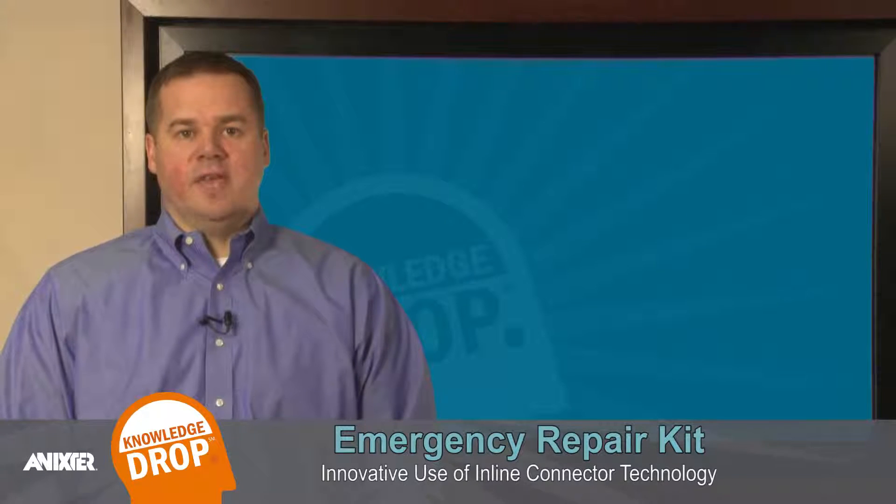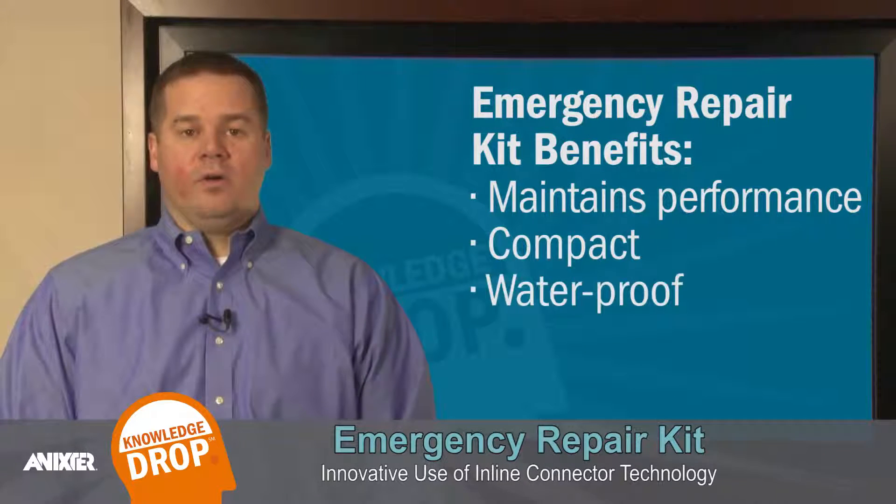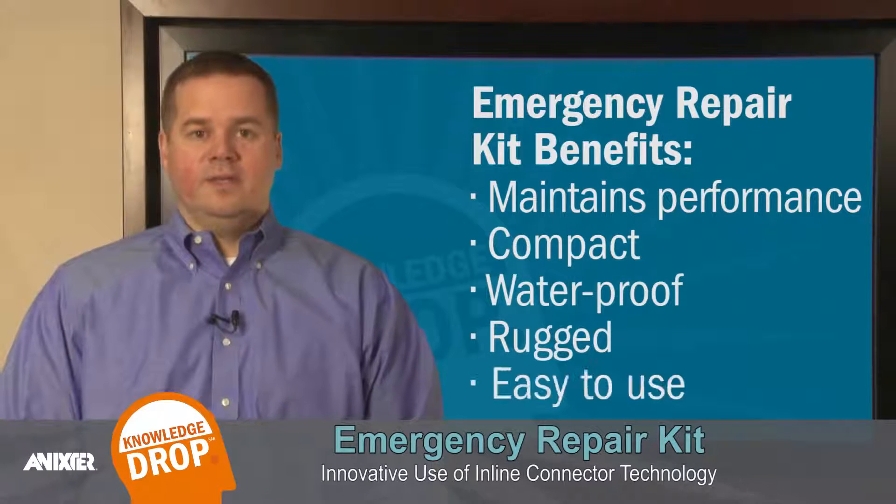The three-part kit uses eight color-coded insulation displacement terminals that will quickly splice Ethernet cable from cat5 to cat6a and maintain its performance. It is also compact, waterproof, rugged, and easy.